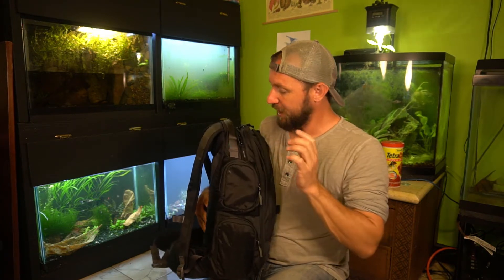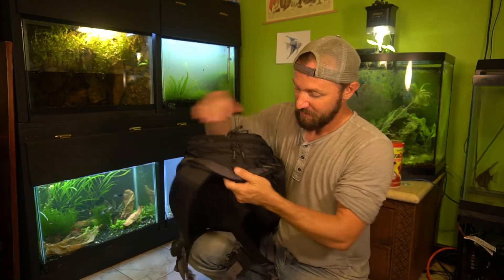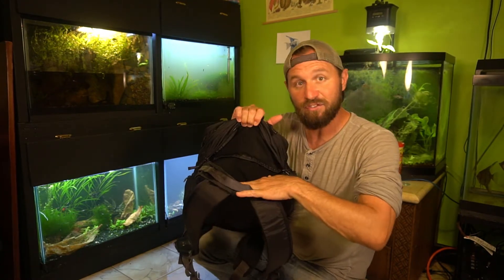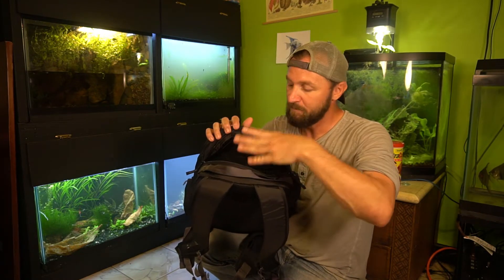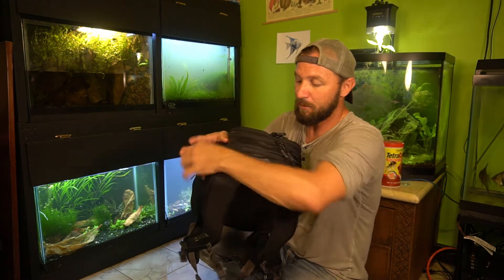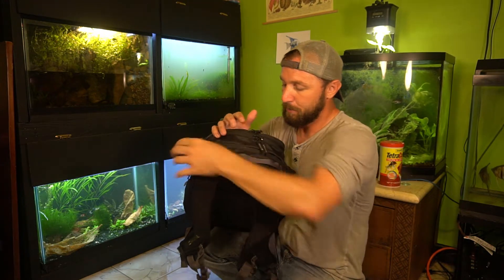There's a pocket here at the top that is fleeced, so it's perfect for your sunglasses — that's why I keep my sunglasses in that pocket. On the very top, which I didn't even notice for a while when I first got it, there's a back pocket at the very top that is also fleeced — a compartment for your camera for easy access to your main camera body. So you can have it in there with your kit lens on it, unzip it, grab your camera, and film right away. Super awesome.